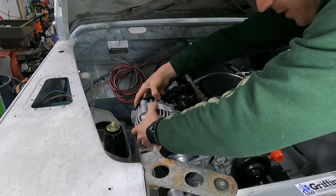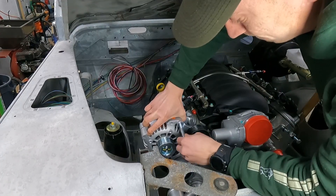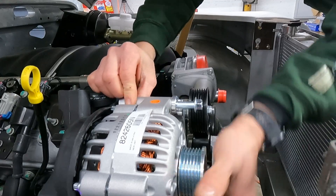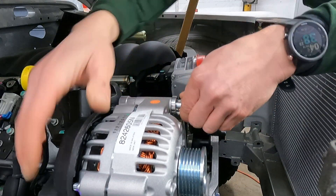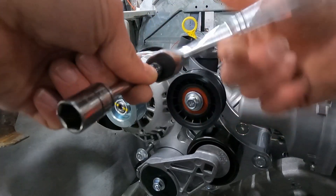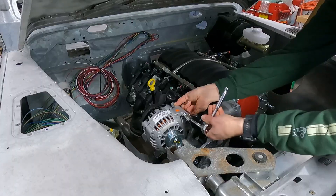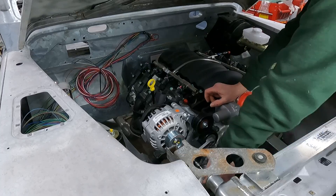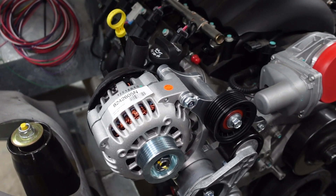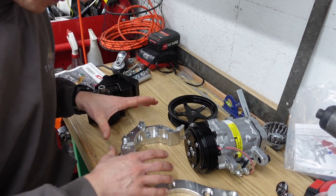Hood prop conversion complete. That little piece of kit for the alternator looks pretty good on there. Now we've got this contraption — the AC compressor brackets are a touch more complex.